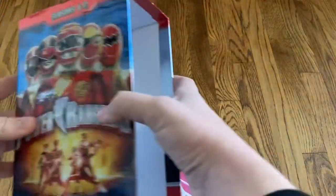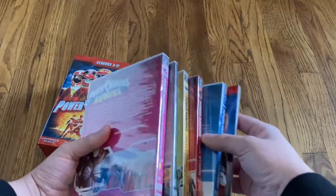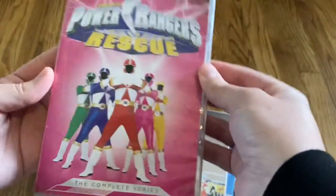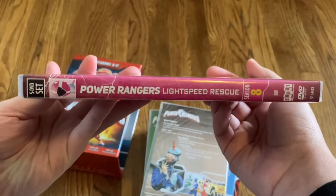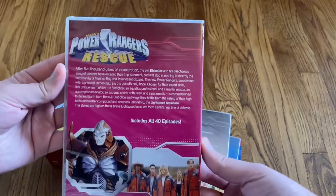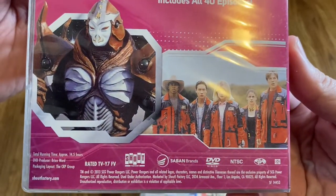The box is nice and thick — it's like a thicker cardboard. The first season we've got is Lightspeed Rescue, season eight. Let's look at the front, the spine, and the back. It's got all 40 episodes from the season, with an approximate runtime of 14 and a half hours.